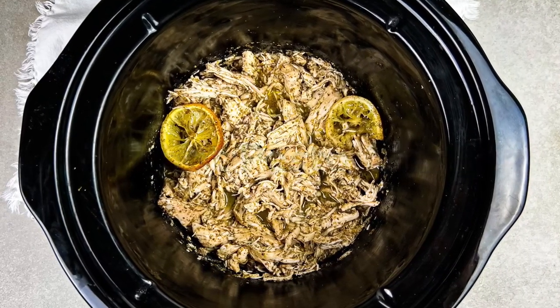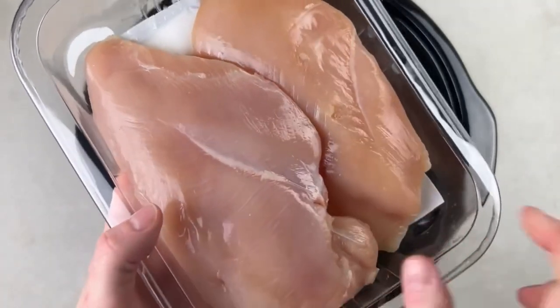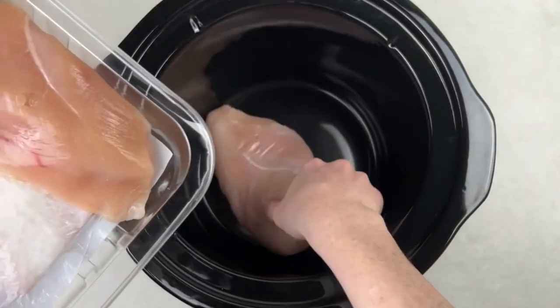Let's make delicious crockpot pesto chicken with only four main ingredients plus salt and pepper. To get started, you're going to need two chicken breasts, eight to nine ounces each.